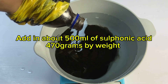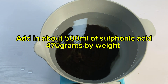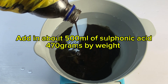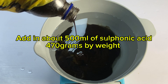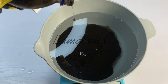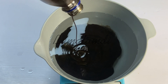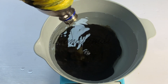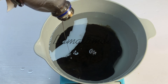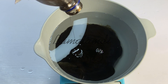Now what I'm measuring into this water is 500 ml of sulfonic acid, which by weight is about 470 grams. Remember there are different types of sulfonic acid in the market. The one I'm using here is very dark in color — some are a bit reddish, some are more like honey brown. There are India, Korea, and China grades; the Korea and India grades are actually among the best versions and give you the best outcome.